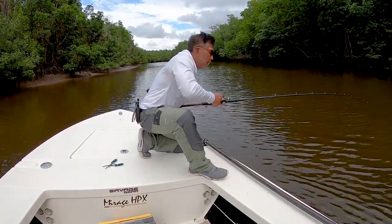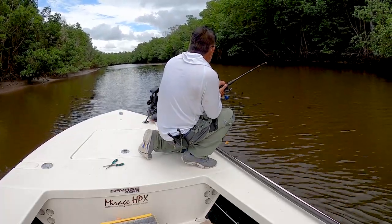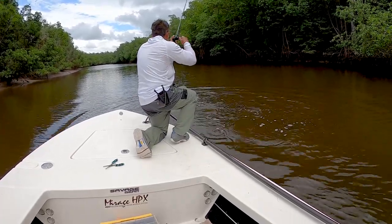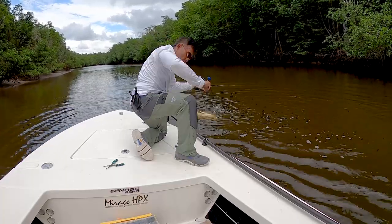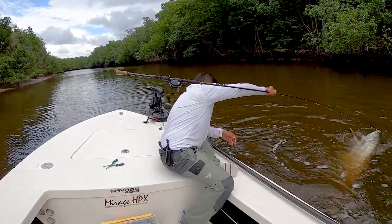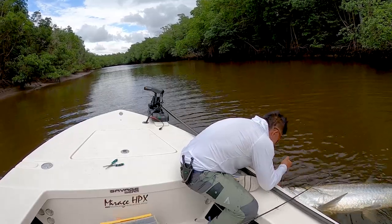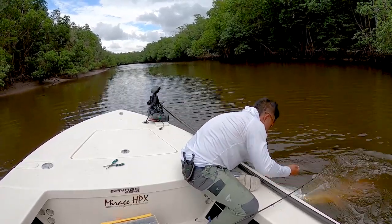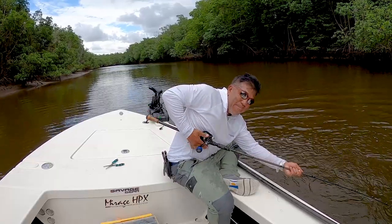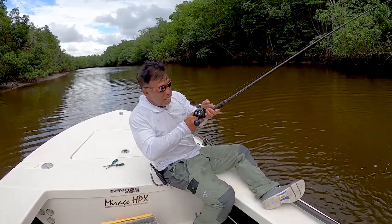I'm gonna try to hook up still. He's going up river, trying to go beyond. He's gonna turn around - he should be good. I'm gonna grab him right here. I don't want to brute force him too much because the mullet's still in his mouth. Let me grab the mullet. Brutal. Brutal. That's why they call him Silver King - these bastards never give up, even next to the boat. Got my hands on him.